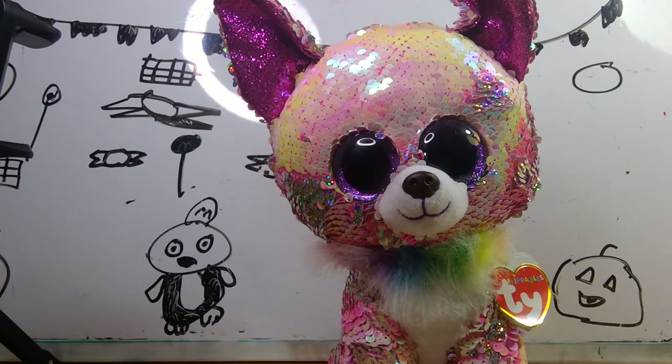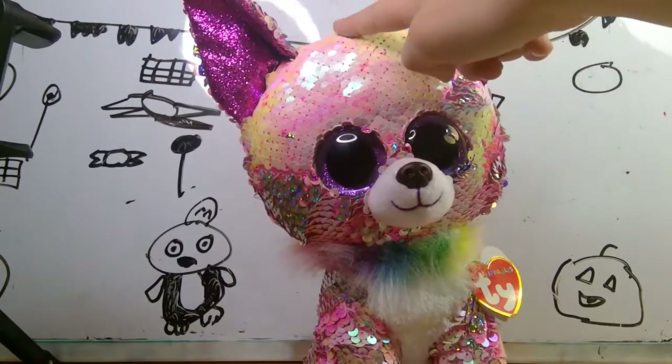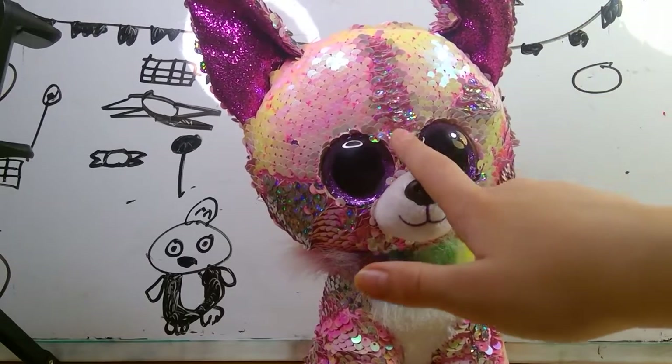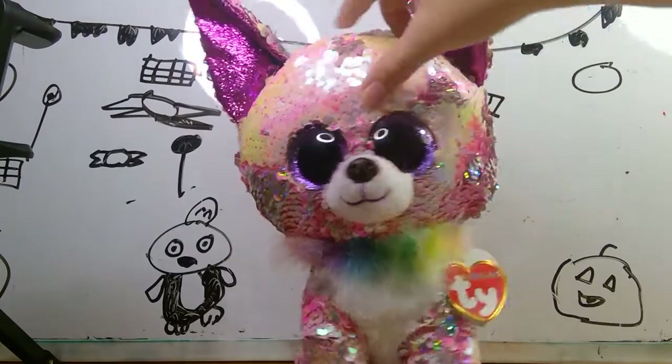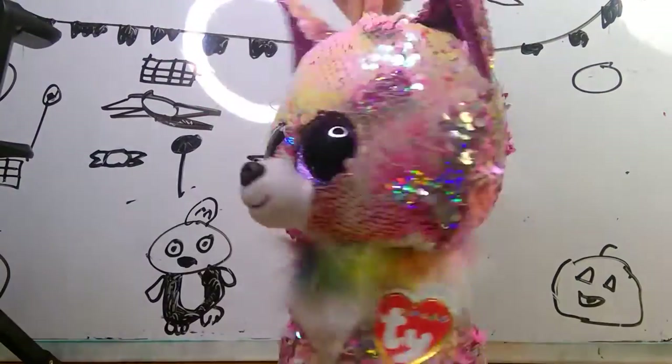Charm is super duper cute. He does have the hard, scratchy fabric. I think all the footballs have the hard, scratchy fabric, which I do not love. His sequins flipped from like pink shiny to silver. I really like him. He has really cute, stunning purple eyes.